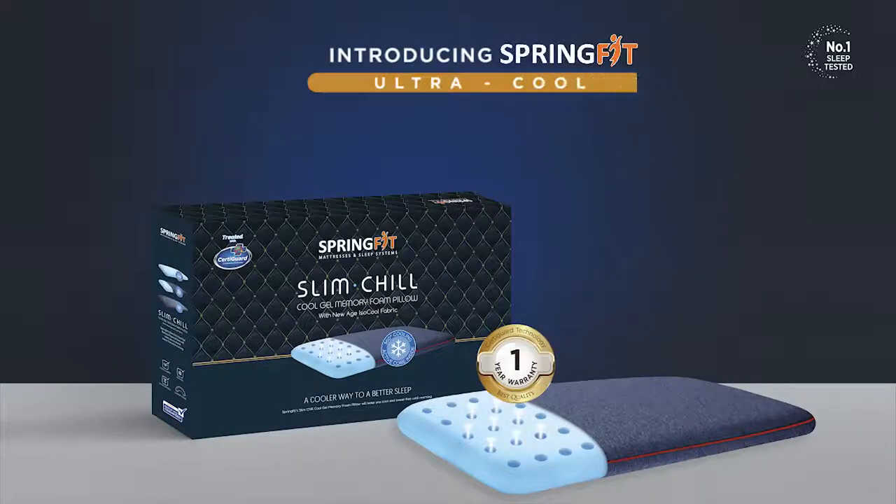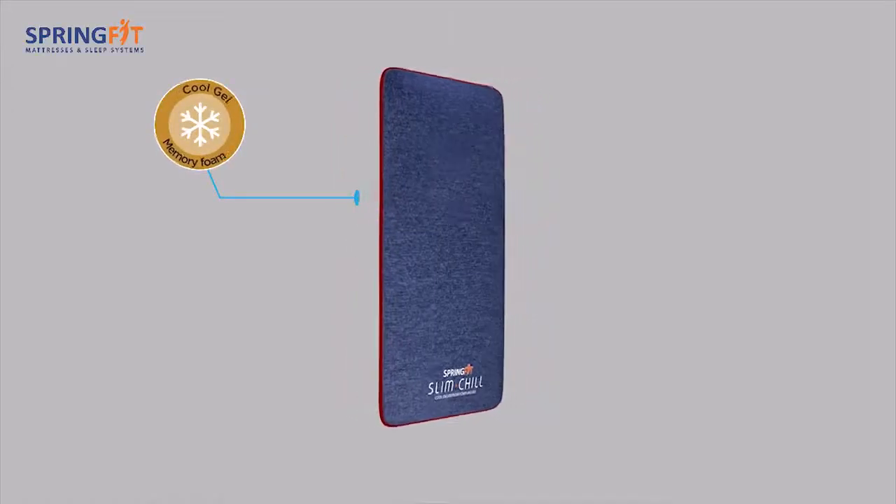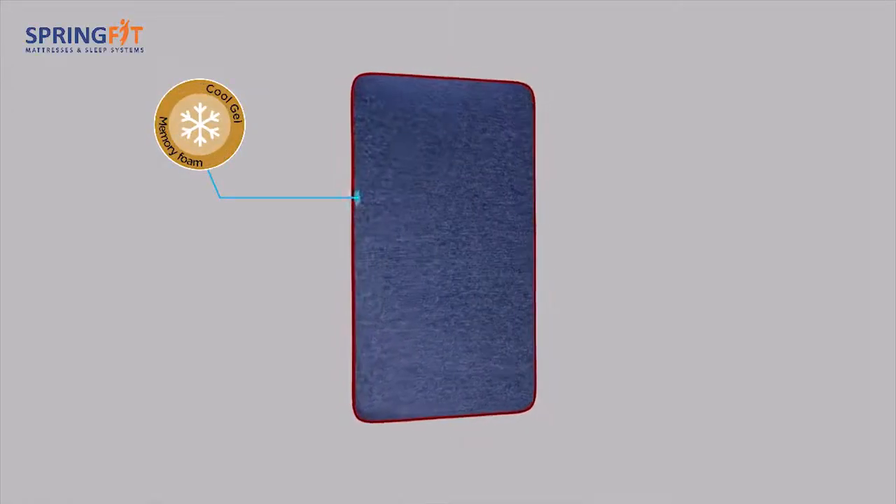Introducing Springfit's Ultra-Cool Slim Chill Pillow, made with cool gel memory foam and aerosleep technology.